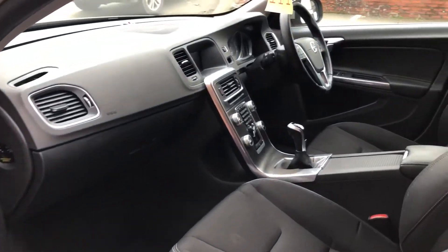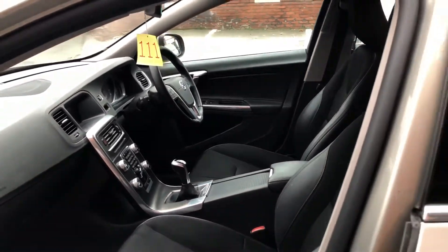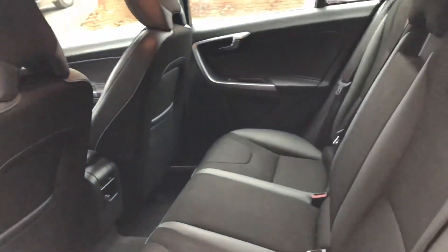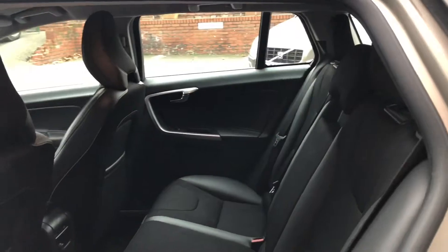It's got a part leather interior. At the end of the process it will have a full valet done to the car. There are electric windows on either side.